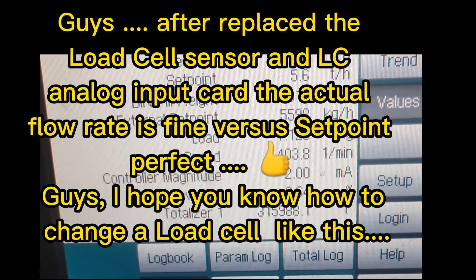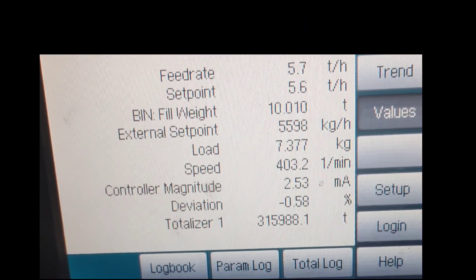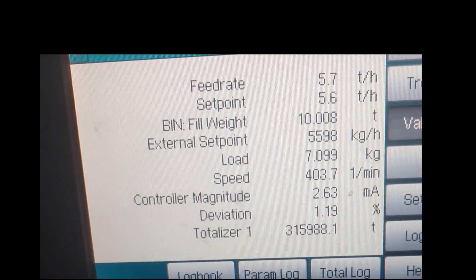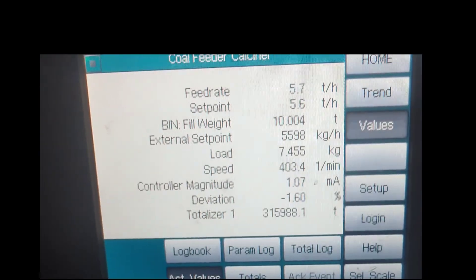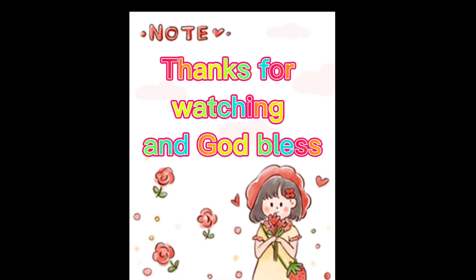I hope you know how to change a load cell like this. Thanks for watching and God bless. We'll see you next time.